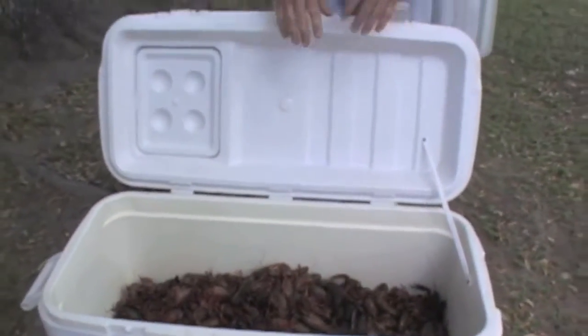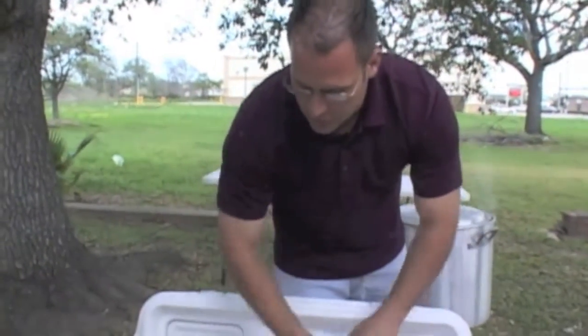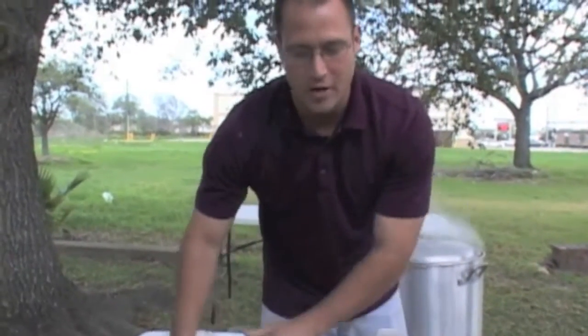These crawfish are already purged. Purging means we take them, clean them in fresh water for about 20 to 30 minutes. We actually do this twice — take them out, go through them, make sure there's no grass or anything that comes from the swamp, get it all cleaned out.